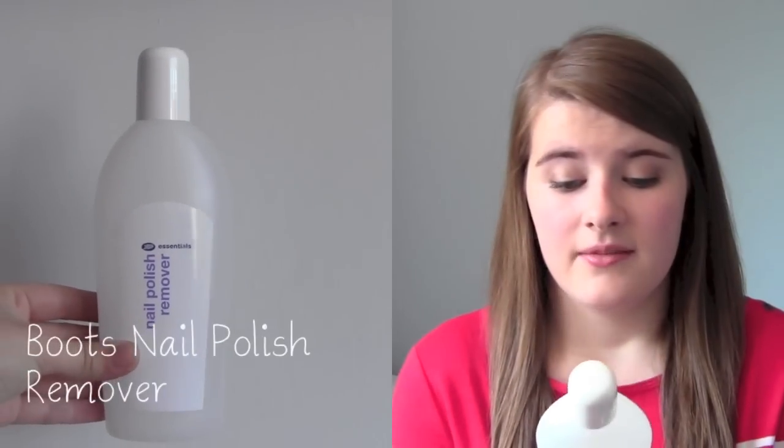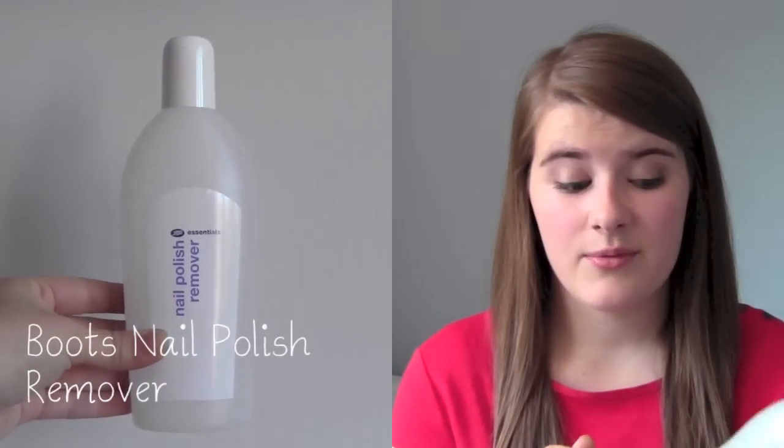I've also used up a Boots Essentials nail polish remover. I just picked up a random one and used it up. Not really much to say about it — it's nail polish remover. It didn't do anything amazing but didn't do anything awful either.